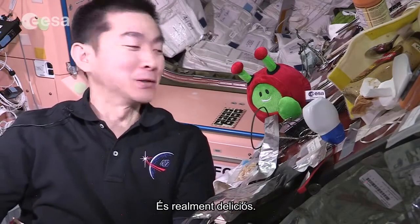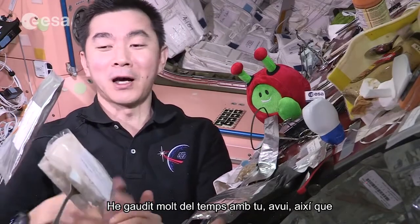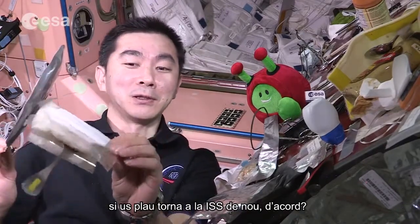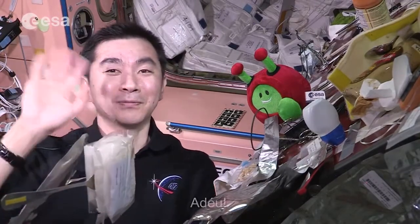It's really delicious. I really enjoyed your time with you today, so please come back to the ISS again. Okay, bye bye!